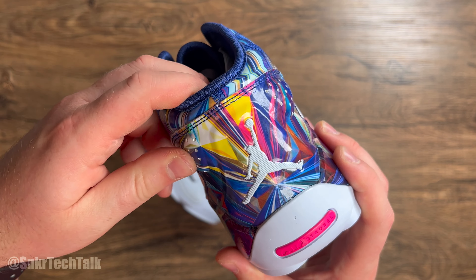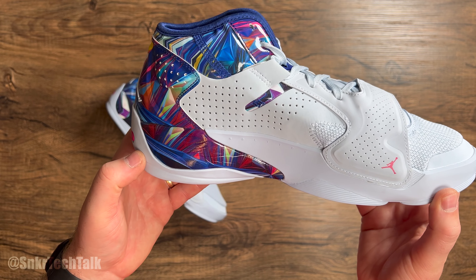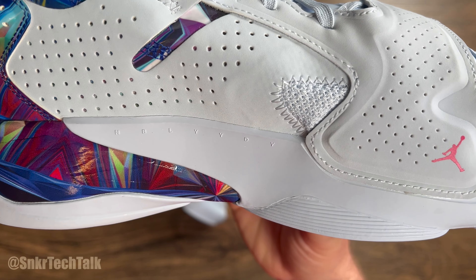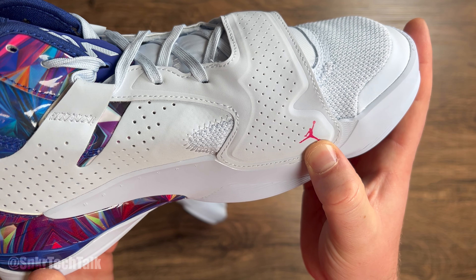Starting things off with the box for the Jordan Zion 2 — these do say Zion right here going down, and then it says Zion Williamson Jumpman. The box label reads Jordan Zion 2, half blue and pink prime, and this is the Hope Diamond colorway.